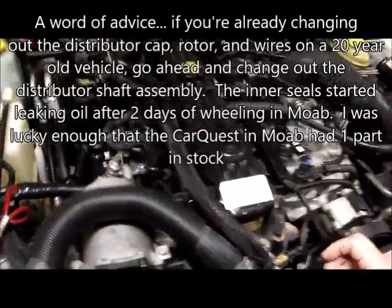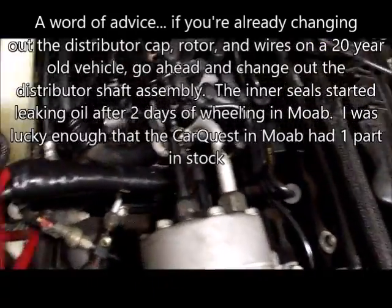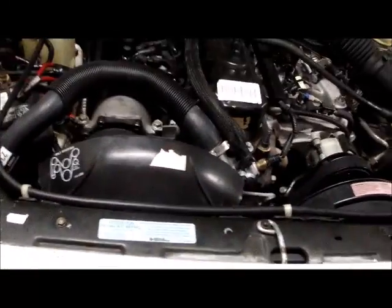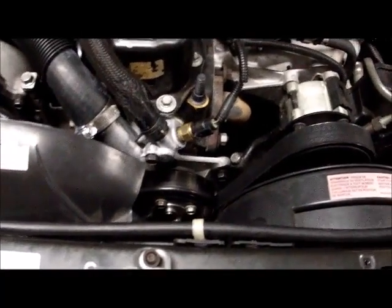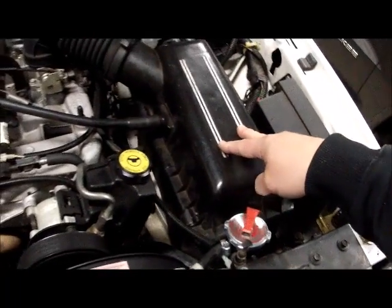I replaced the upper and lower hoses, the water pump, and the valve cover gasket — it was basically pouring oil at the back. I put in a new distributor cap, rotor, plug wires, and spark plugs. I also changed the O-ring on the oil filter adapter because that was leaking oil. Once all that was done I noticed the oil pan gasket was leaking, so I replaced that. Since I dropped the oil pan, I replaced the oil pump and rear main seal at the same time. The only seal I haven't done is the timing cover, which is seeping very slowly — that's on the to-do list.